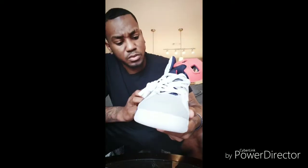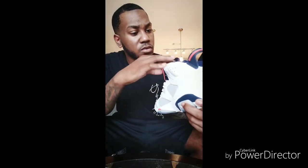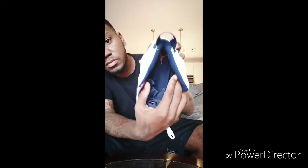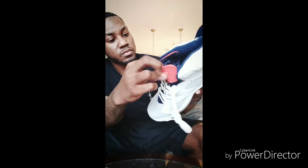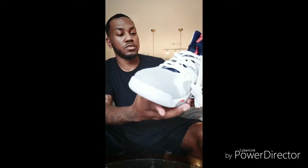Everything is good, man. Look at this — everything looks pretty, pretty good. We got the Jordan logo and the sole, and the inside of this shoe — it's not too bad.